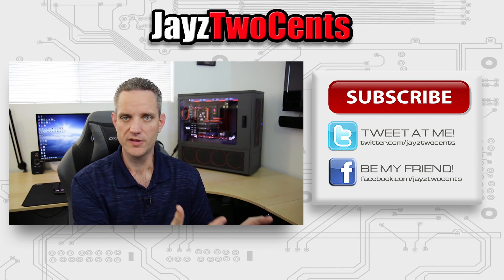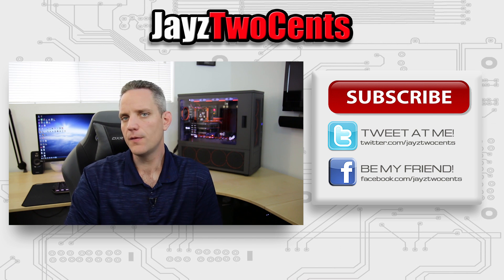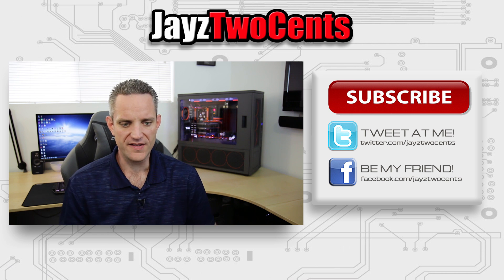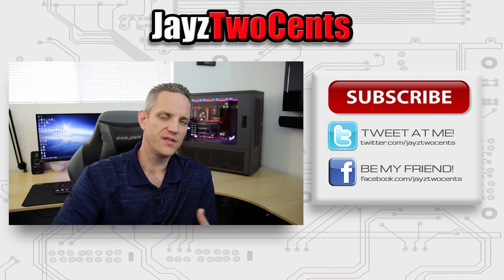I hope today's video has helped you a bit more regarding positive pressure and negative pressure, with the visual representation of what's actually happening. Tell me what you guys are doing — are you conscious about the types of fans you're running and the airflow situation inside of your cases? Or do you just fill up all the fan slots and let nature and physics sort it out? Sound off down in the comments. And as always, thanks for watching today's video.